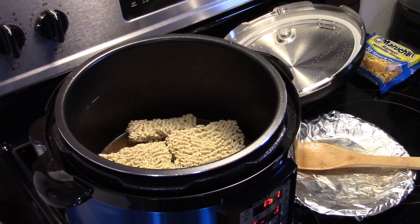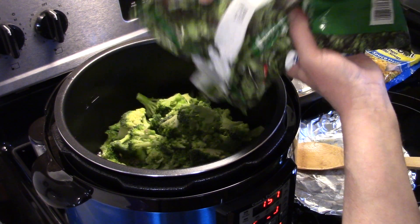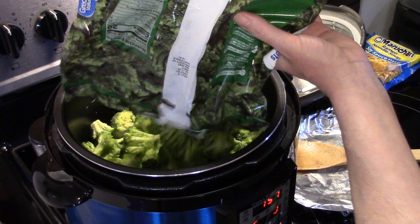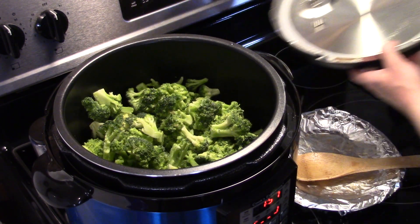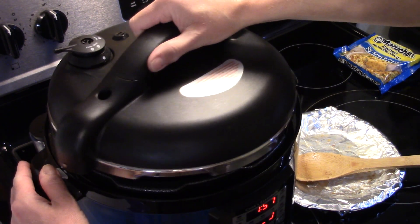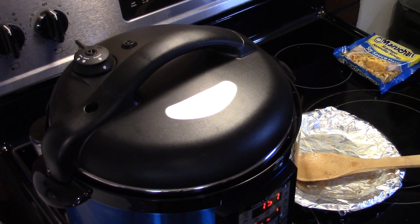Now I have some broccoli florets — this is a two pound pack, it's frozen. I'm going to add in one pound and see how we're looking, then I'll go ahead and add in both pounds — two pounds of broccoli. I'll smooth that out, seal my lid back on, and set this to pressure cook for about five minutes, then we'll do a quick release of the pressure.